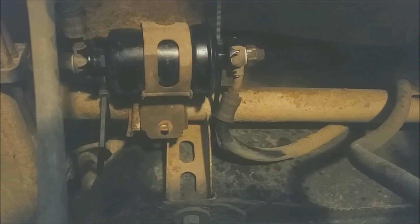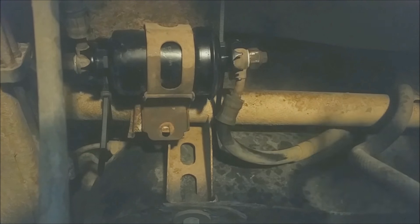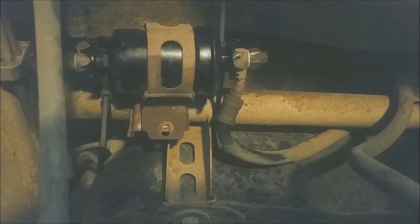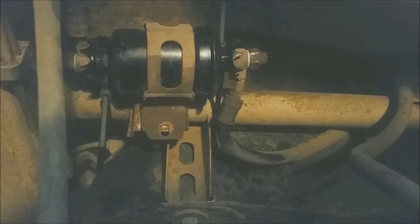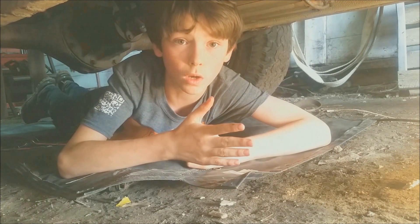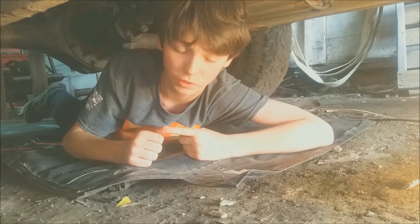Since the 10mm bolt for the clamp broke, we have to get a replacement off the parts tracker. There you go guys — that is how you swap and replace an '89 Tracker fuel filter.